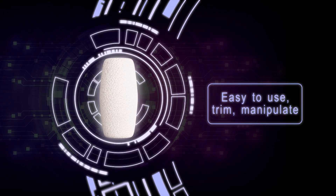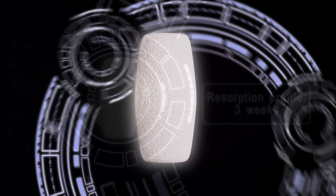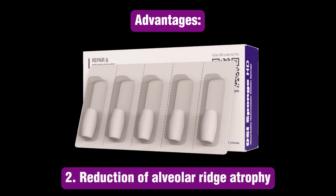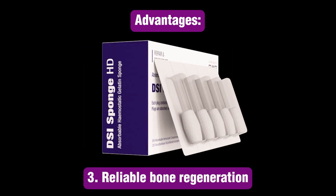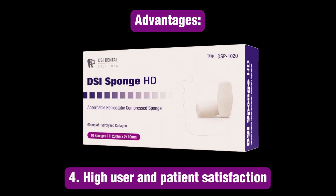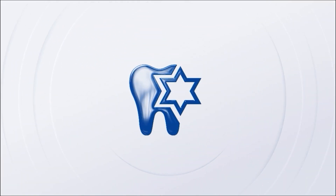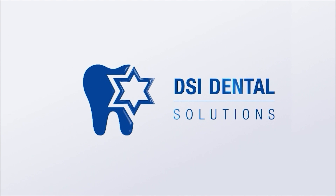Consider using Sponge HD for your next extraction surgery as an affordable option for socket preservation treatment without grafting, making the site implant-ready in just a few months. Brought to you by DSI.